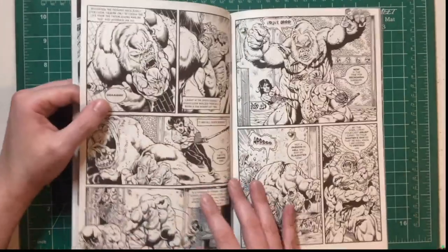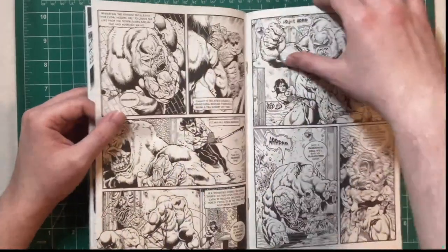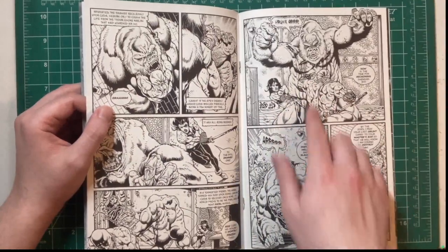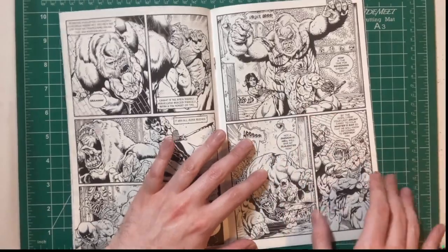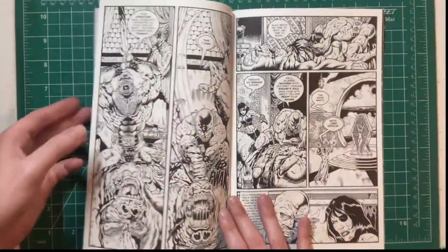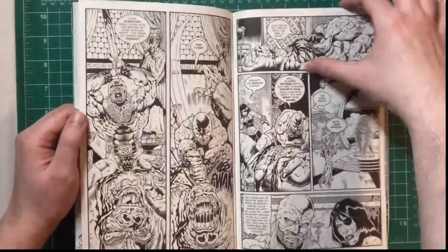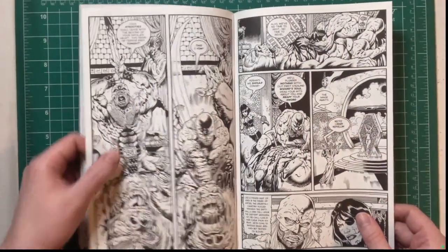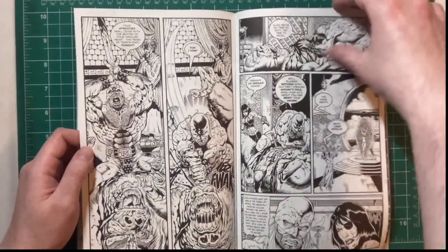I feel like there should be more of a twist there, but I'm not sure. Look at those muscles in the back — that scapula. Is that the latissimus dorsi? Throwing out some anatomy terms here. I love that it's just lifting it up and stabbing — great composition, great sequential drawing.